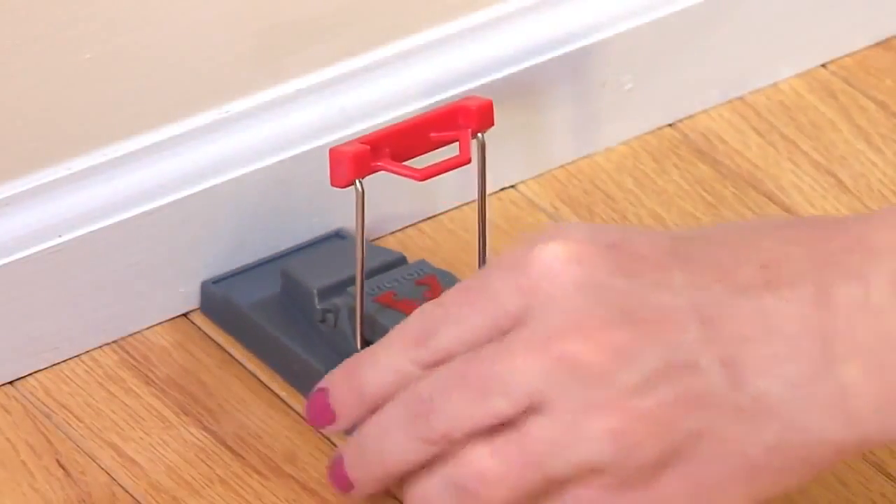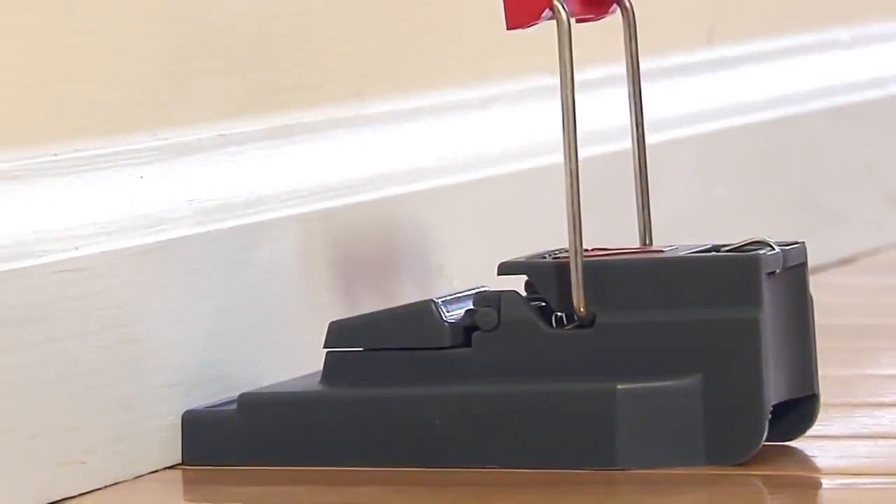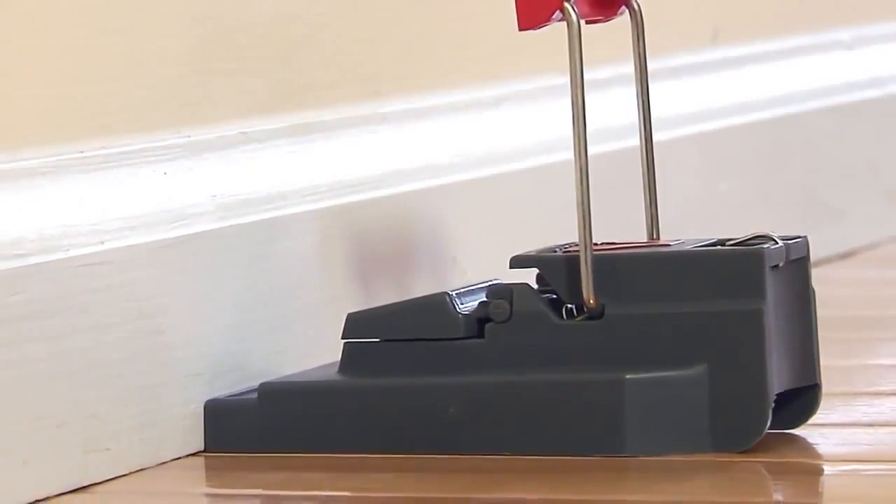Place the trap where you've seen signs of rodent activity or along the wall where rodents primarily travel. The end of the trap with the bait trough should be placed flush against the wall.